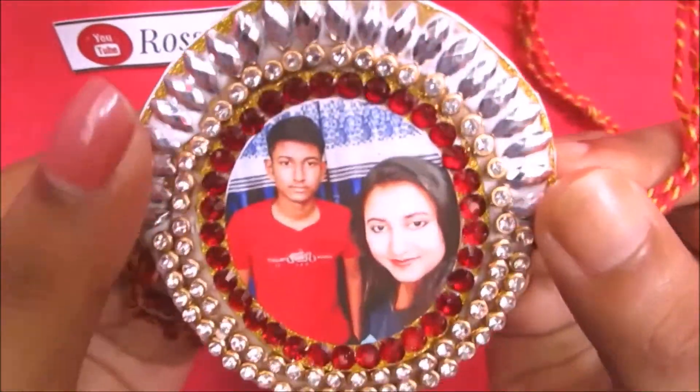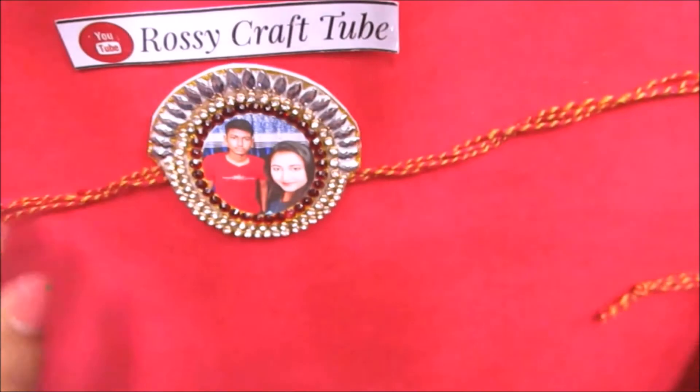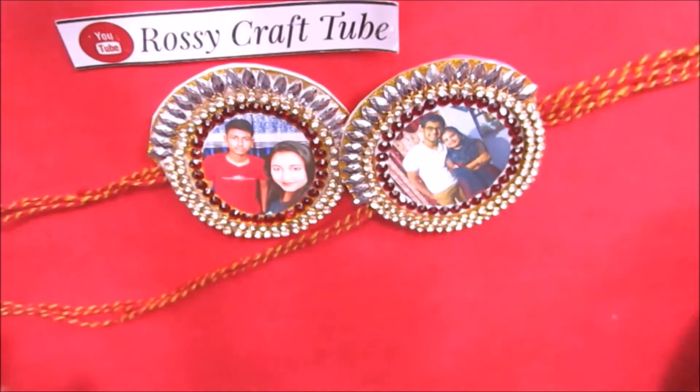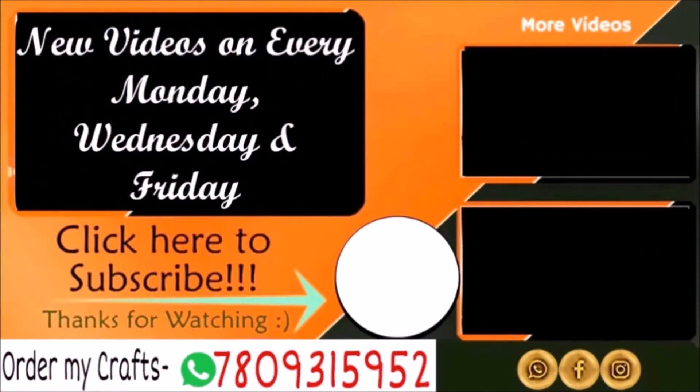And your rakhi is ready. I hope this video will be helpful. Thank you guys. Click on the like button if you really enjoyed the tutorial. If you have any suggestions or requests, please let me know in the comment section below. Do follow me on Instagram and Facebook. You can order our crafts — for contact details please check the description box below. Please do like, share, and subscribe. Thank you all.